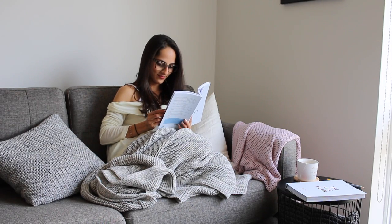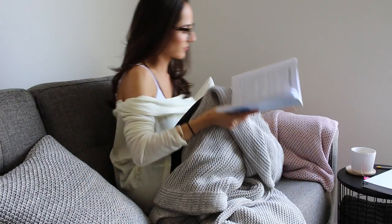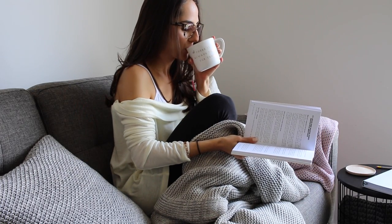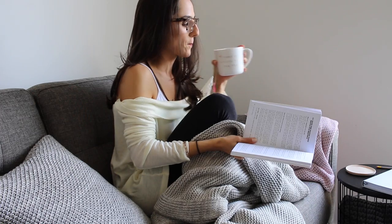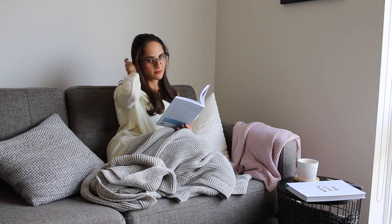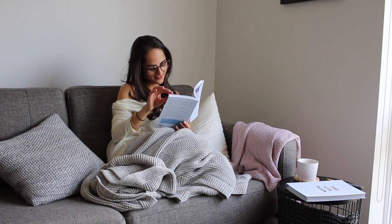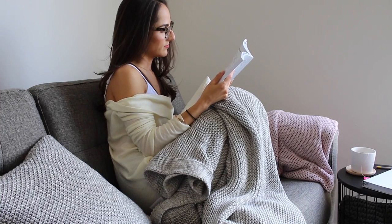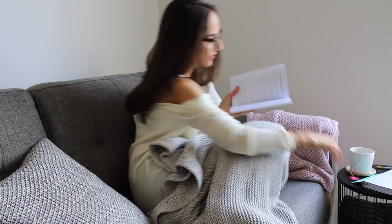Eventually I'll have to peel myself off the couch to do something else. I really like that spot in particular because it's where the sunshine comes into my apartment, and even if it's raining outside, I can just look out the window. I just really like to have an easy-going and slow-paced day when I'm trying to relax and pamper myself.